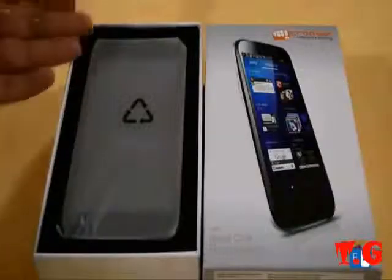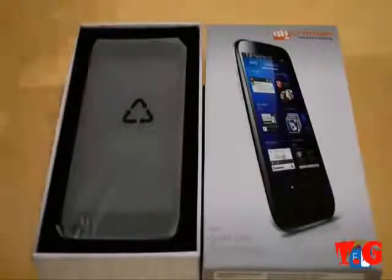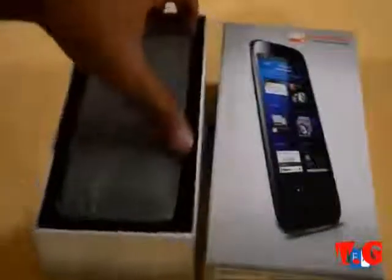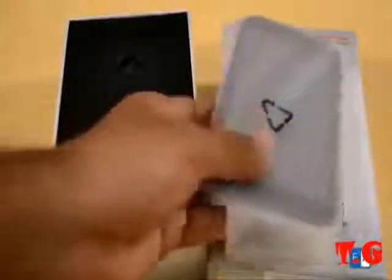Hi guys, this is Rupu Tanyu from Fonarine Set, lying on a black canvas-like material. It's provided inside a plastic packaging to prevent any scratches. We'll take a further look at this shortly, but let's see what else is provided inside the box.